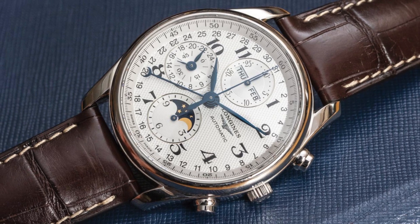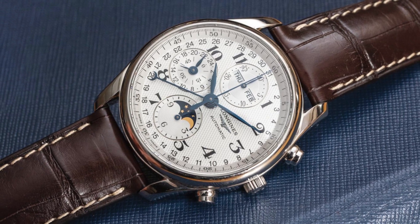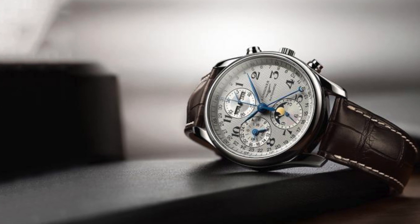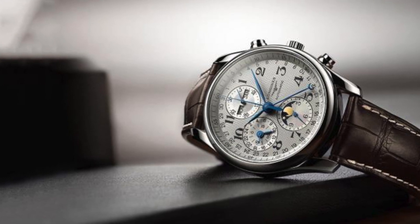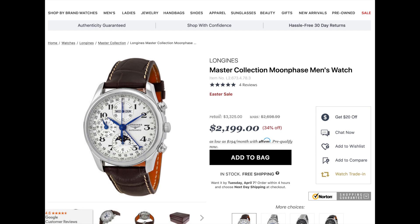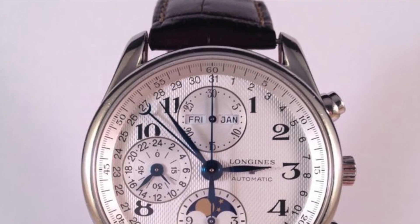The Long Jeans master collection triple date chronograph moon phase watch — how's that for a mouthful of a watch description. Long Jeans is a very well-known and respected Swiss watch company established back in the 1830s, known for their great value. This master collection chronograph watch is no exception — for a price of around $2,300, it's a tremendous amount of watch for the price.